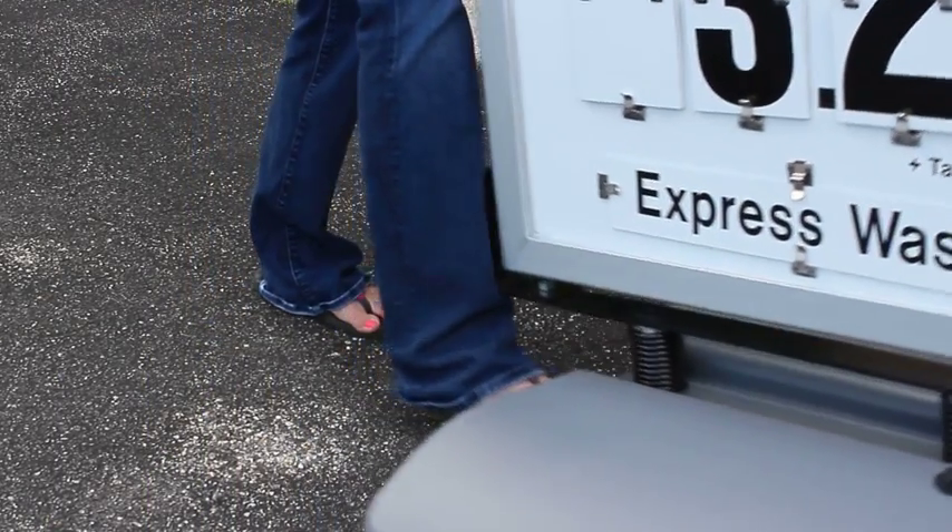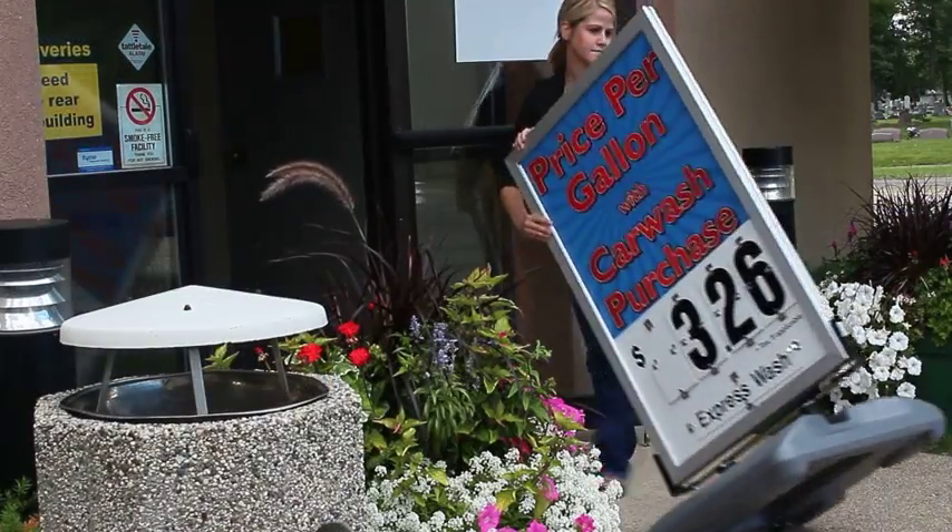The WindMaster curb frame has a rolling base, which allows you to easily relocate the sign to your desired location.